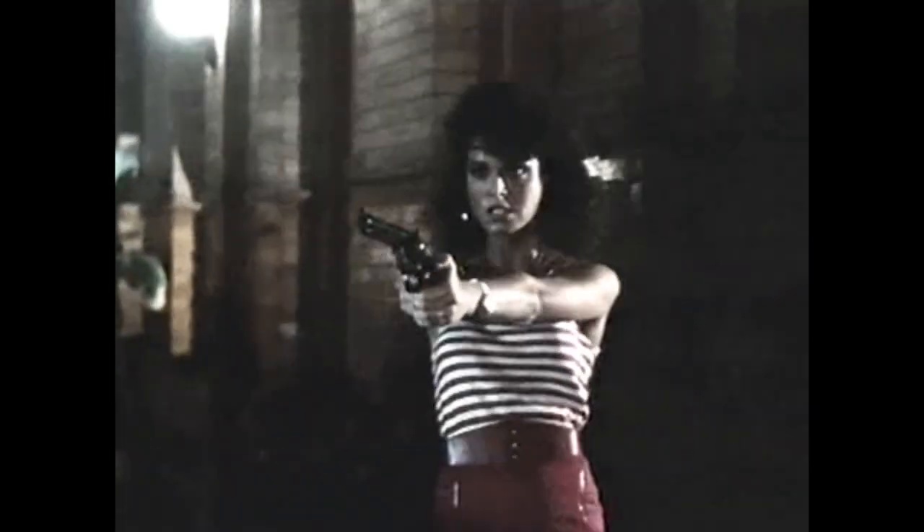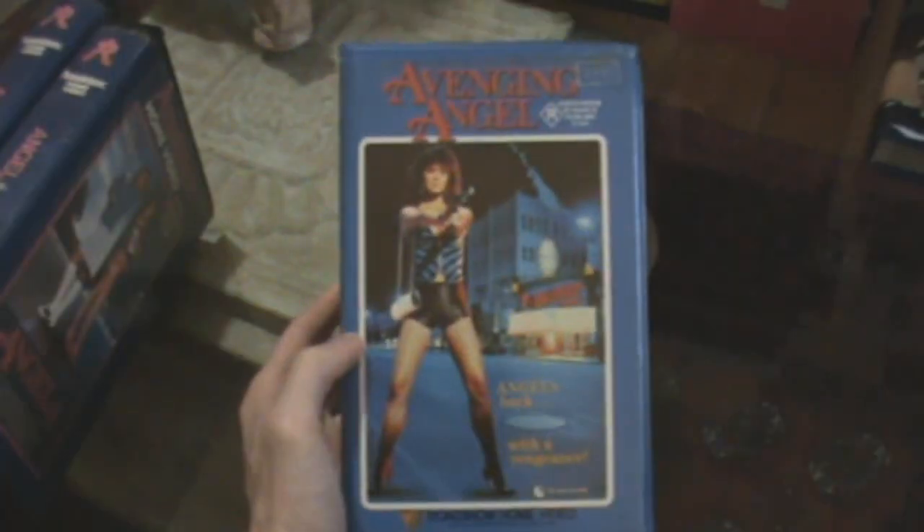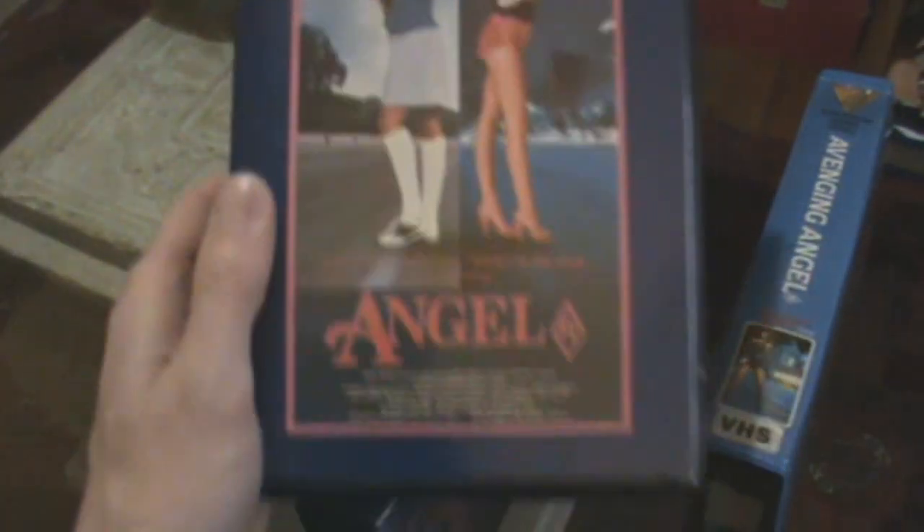Moving on to some new VHS tapes. I picked up a beautiful copy of Avenging Angel in an original box — not an ex-rental — so I'm happy about that purchase. That'll go nicely with my two copies of Angel on Roadshow, both in their original boxes. I just need to get Angel 3 now and the VHS releases will be complete.